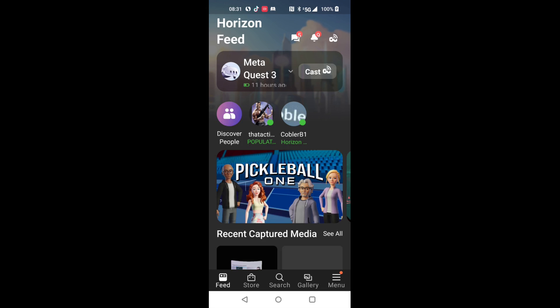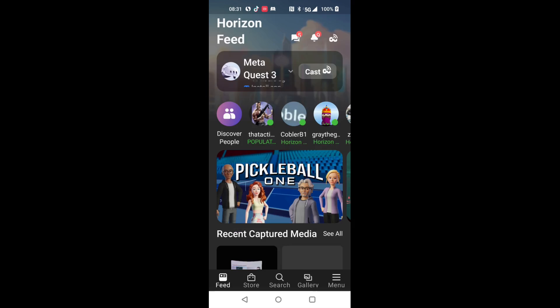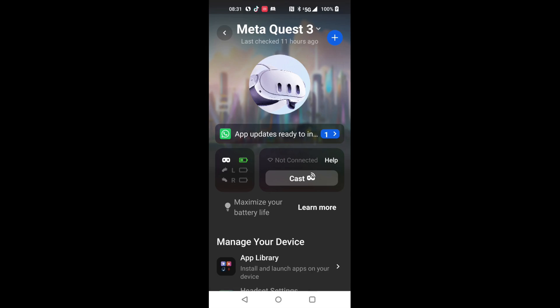However, if you're unable to use the app for some reason — maybe you lost your phone, or the app just isn't communicating — there is still a way to perform a factory reset on the Quest 3 itself.